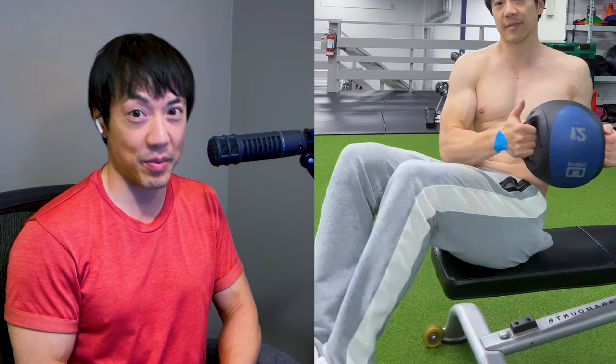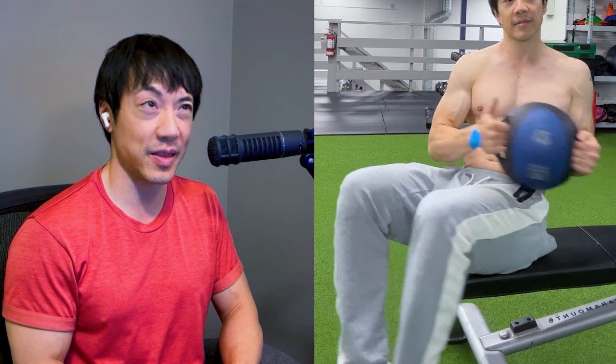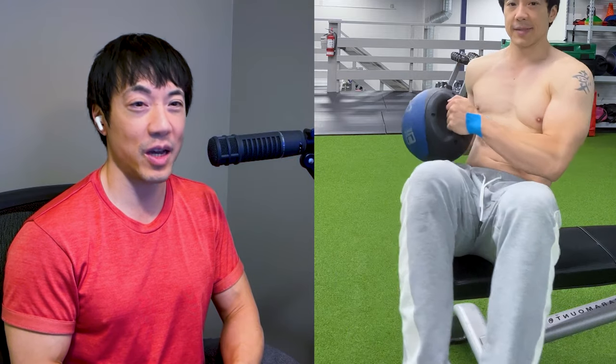So how many sets or reps do I do for my abs? It's not applicable. What I do is I just keep going and going. I aim for a thousand to two thousand reps in a day. Think about that for a second — a thousand to two thousand reps. This is normal for boxers and fighters.